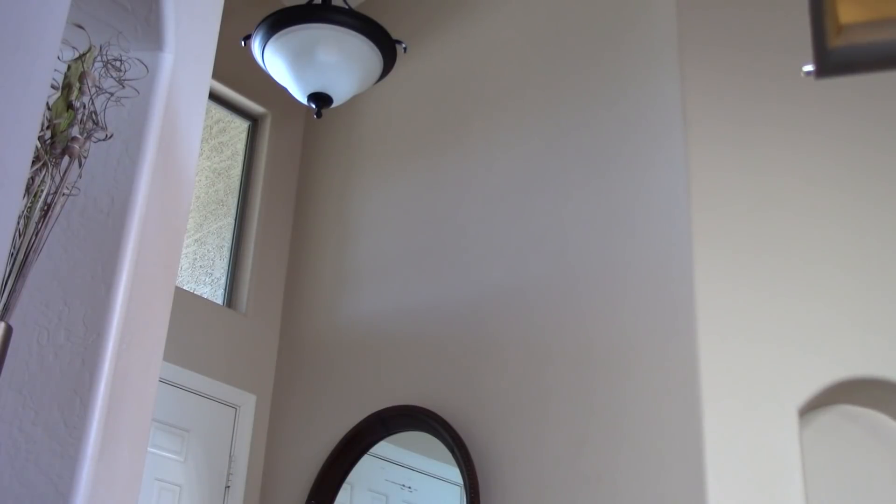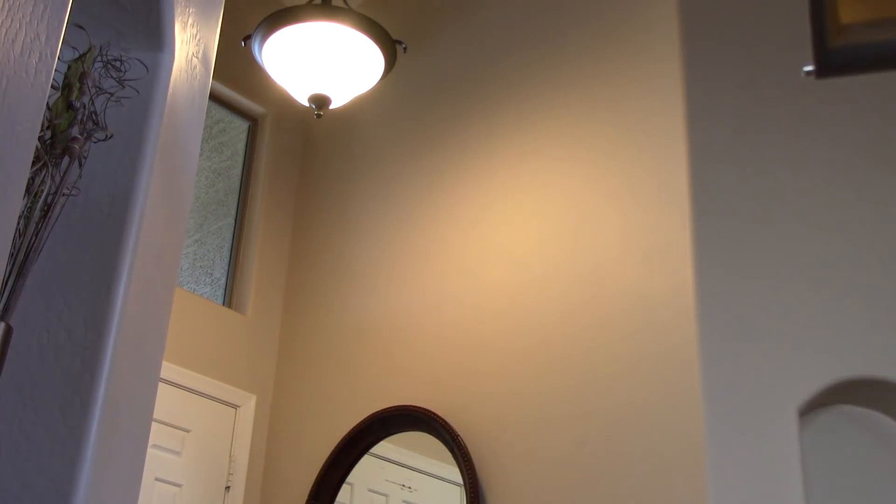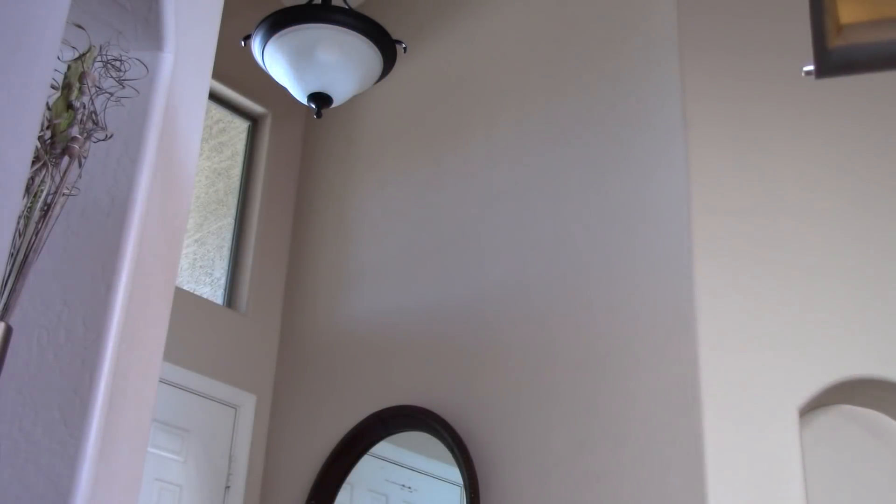Once you've got the Wemo light switch all connected to your Wemo app and linked to your Google Home, you can do things like this. 'Hey Google, turn on Arizona front entry light.' — 'You got it. Turning on the Arizona entry light.' 'Okay Google, turn off the Arizona front entry light.' — 'You got it. Turning the Arizona entry light off.'